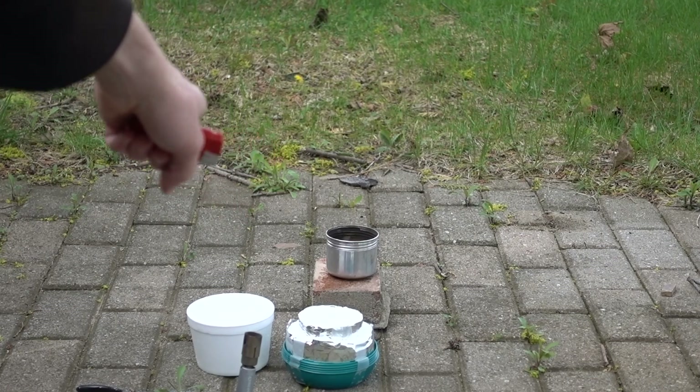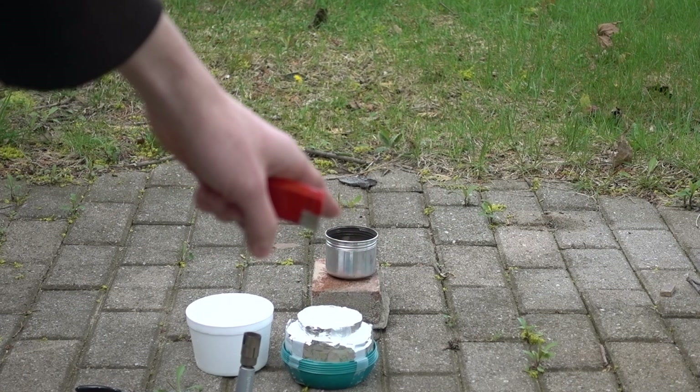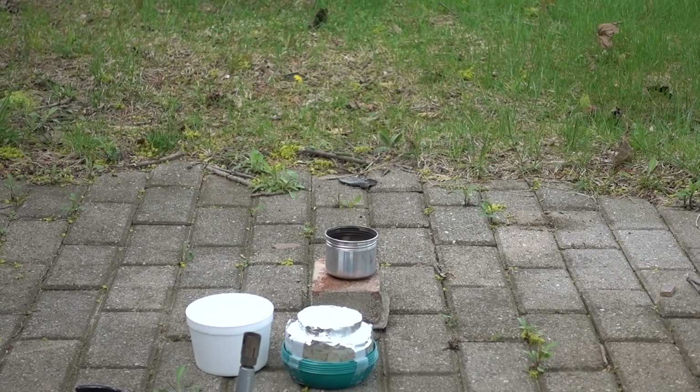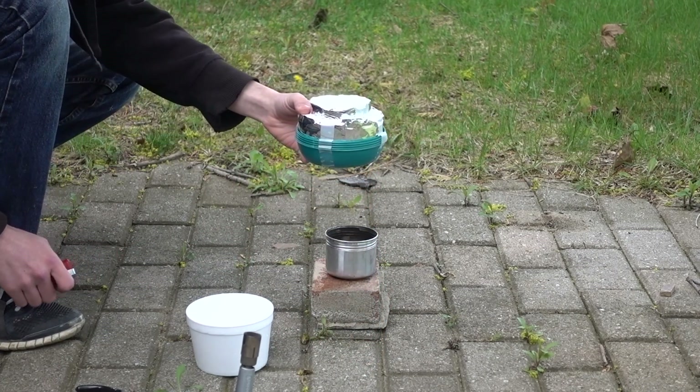So what I've got here is some liquid butane that I've cooled down with dry ice. I'm going to put it in that container and attempt to light it without a windproof lighter. I'm going to try and do this as quick as possible because it's going to start boiling.